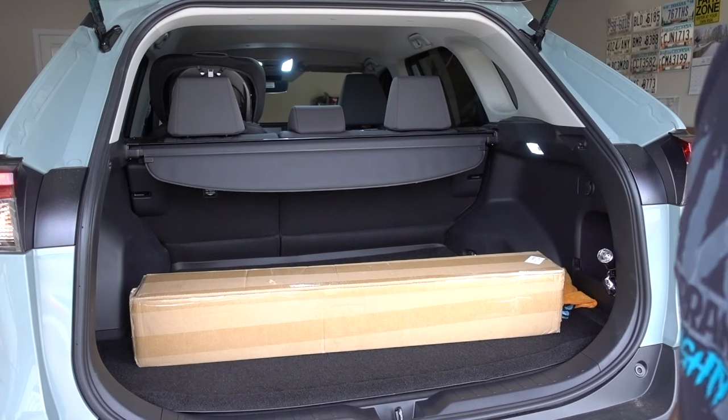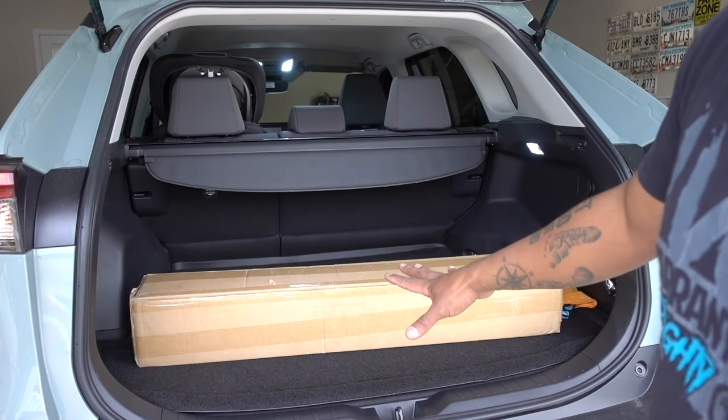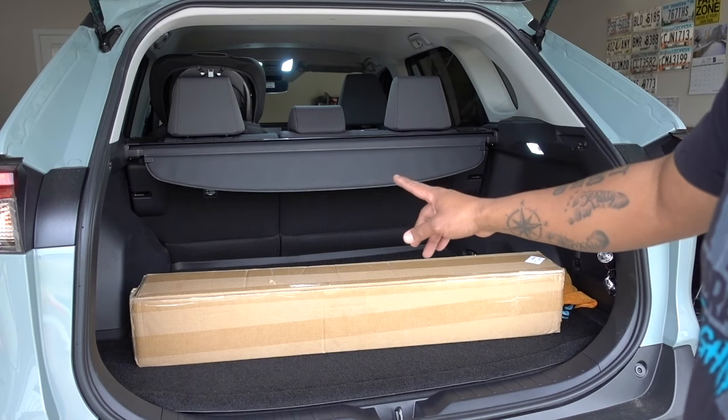Hello guys, welcome to another episode. I have a new installation for the 2021 Toyota RAV4.